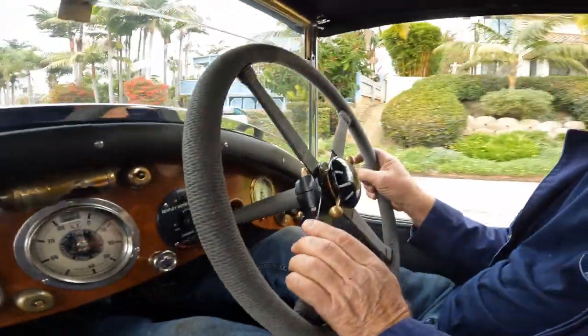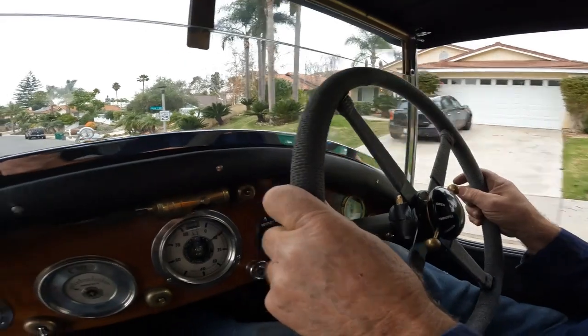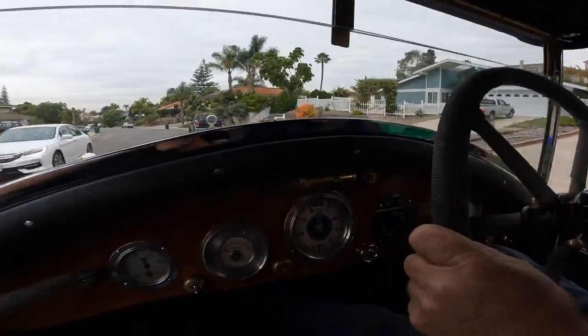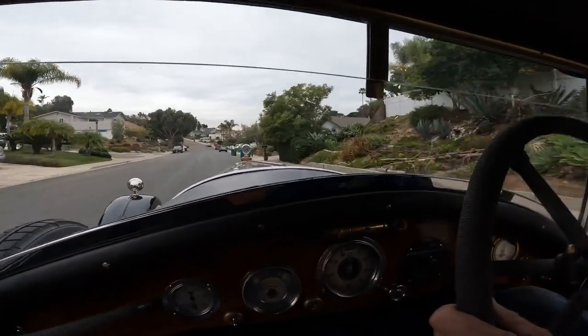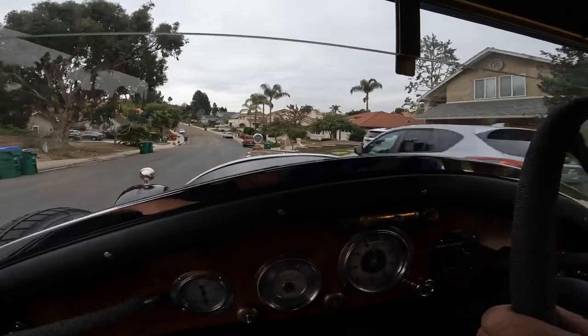That's a nice wrap on that steering wheel. So let's spend some time on that. It's got some cork, doesn't it? Yeah, you can feel the cork in it.